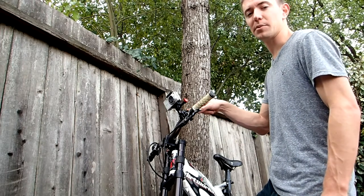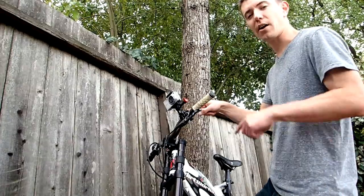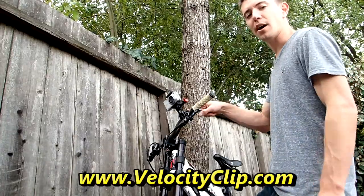Check it out at velocityclip.com — it retails for about $40, so go ahead and check it out. I'll put the link at the bottom of the screen. Alright guys, have a good day.